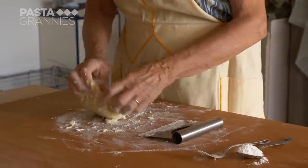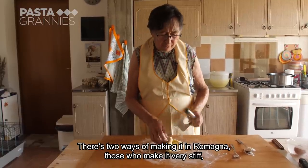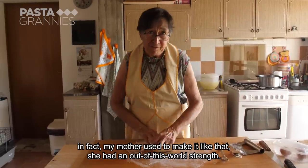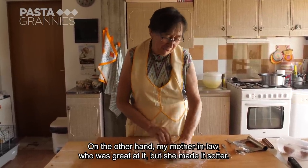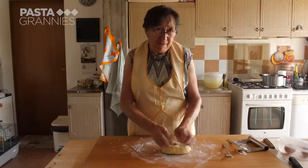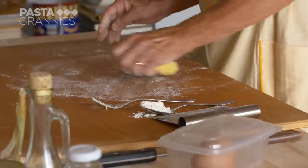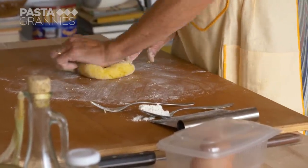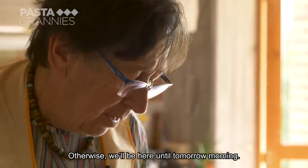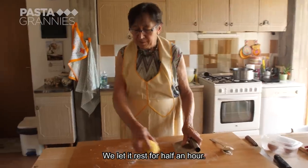How pliable or stiff the dough is varies from cook to cook. They are two different leaves. Luciana likes it not too hard and not too soft. This is already ready, otherwise I'll cook it up until morning.